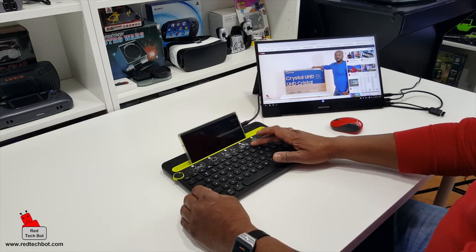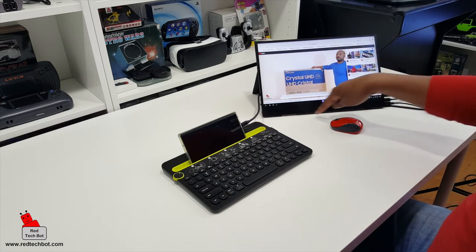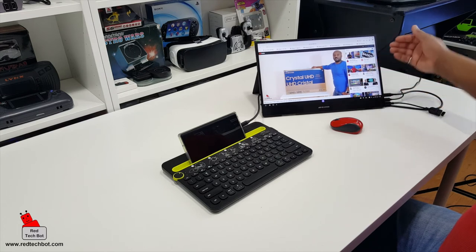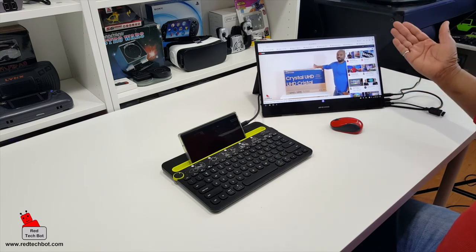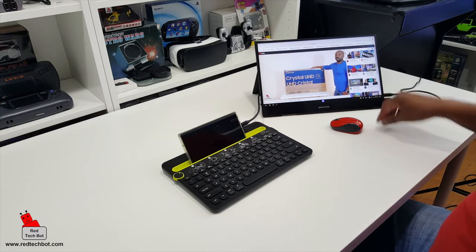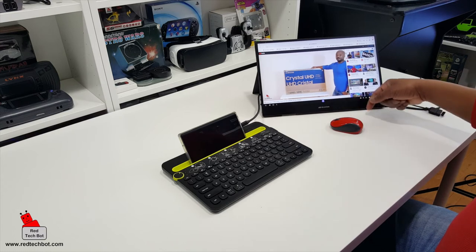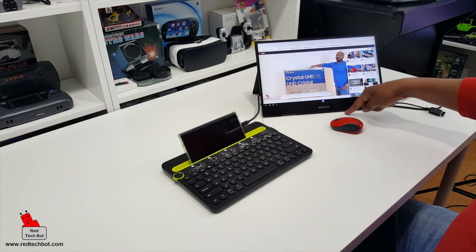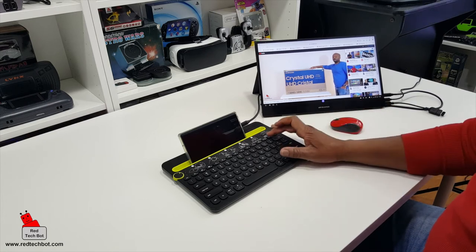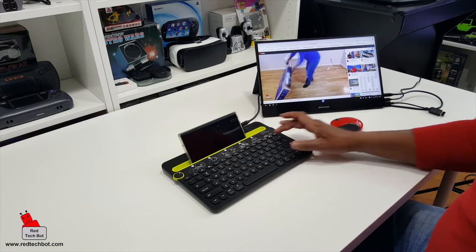The sound quality of the DeskLab — the speakers are at the bottom. What's good about the way it's set up is that when you have this case on it and it's on the stand, the speakers are not being muffled. They're not covered by the table — they actually have some space between the table and the speaker, so you can hear the sound pretty clearly.